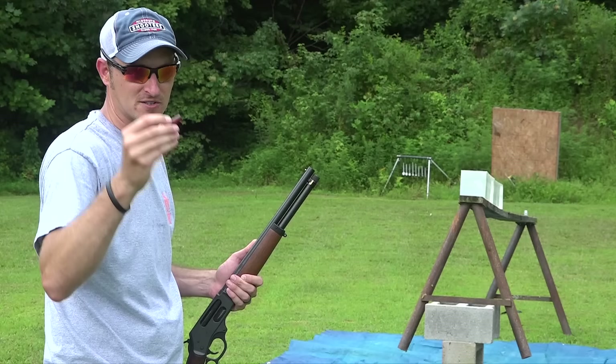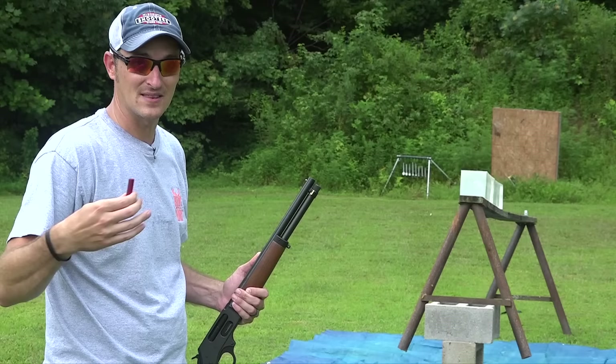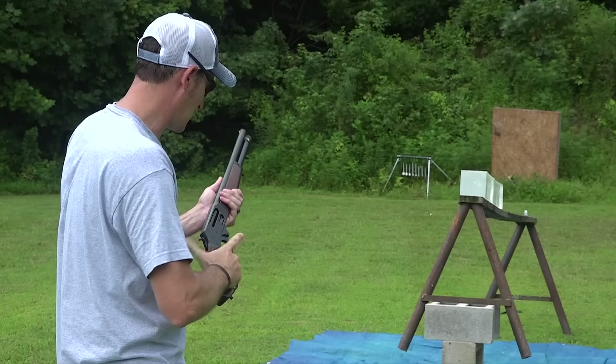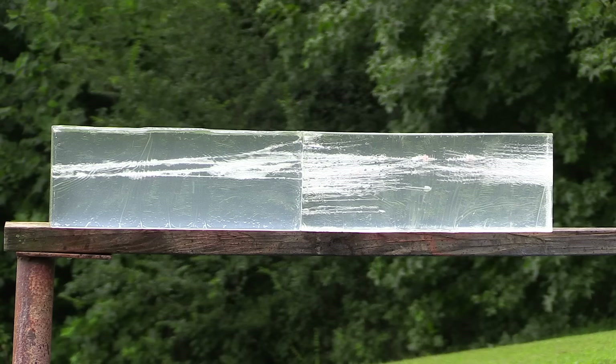Now let's try the slugs — last but not least. This is a quarter-ounce rifled slug traveling at over 1700 feet per second, and it does have a hollow point. I'm not sure if it's going to dump all of its energy at once or penetrate like the triple-aught buck did. I've never seen ballistic gel shot with this kind of slug out of a 410 before, so let's find out.